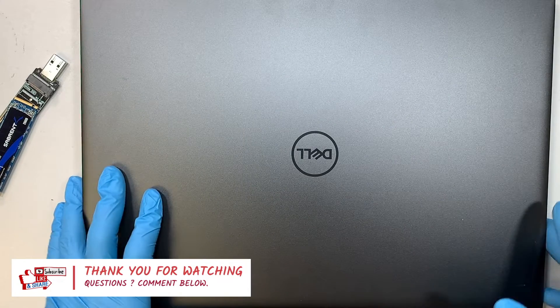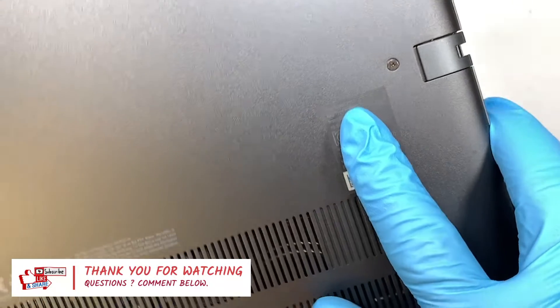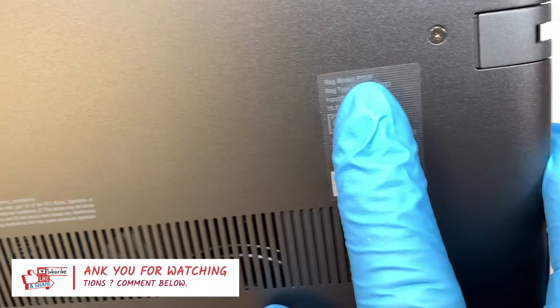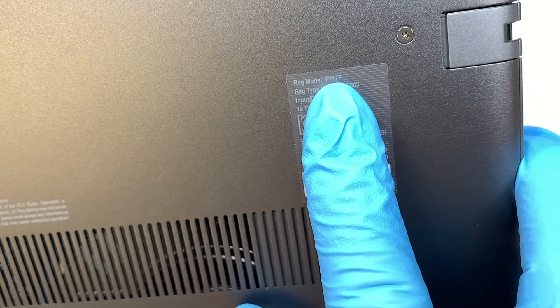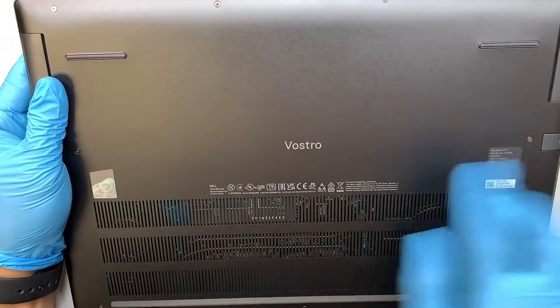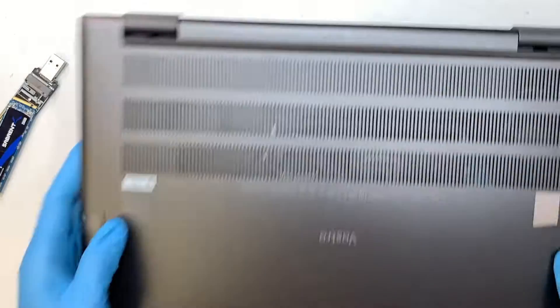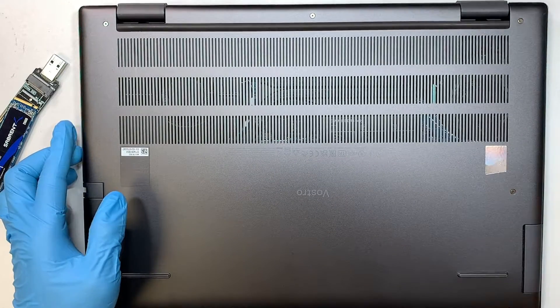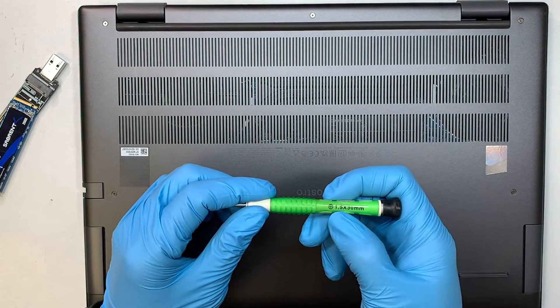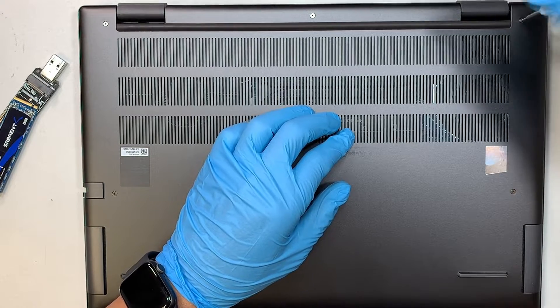This is a Dell Vostro 7620. If you're not sure of the model number, turn it around — the back says P117F. To get started, you need a tiny Phillips screwdriver, size 1.5. Go ahead and remove the screws.